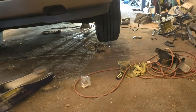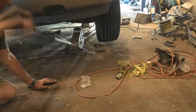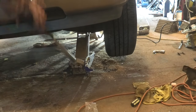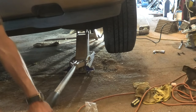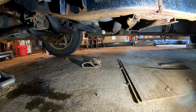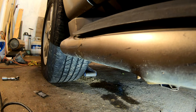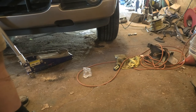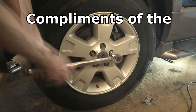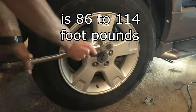Now we'll go grab our jack and get this jack stand out from under it — we're just about done, but there are two more steps. After we get the jack stand out from under it and lower the vehicle down, one of those steps is torquing the wheels up to the proper torque. With these aluminum wheels the torque is 86 to 114 foot pounds — I have my torque wrench set right on 100, which I think is a good number. With aluminum wheels: if you don't torque them right, one, they'll come loose when you're driving, or two, a month down the road you won't be able to get them off.